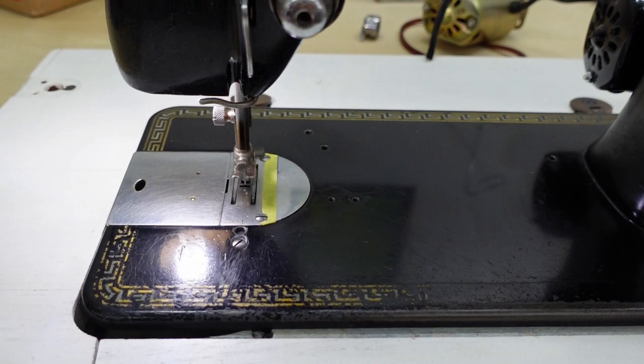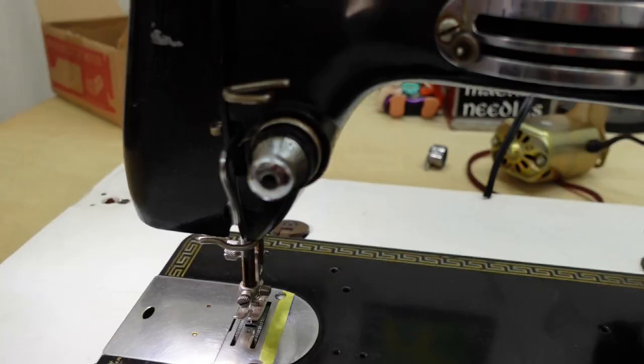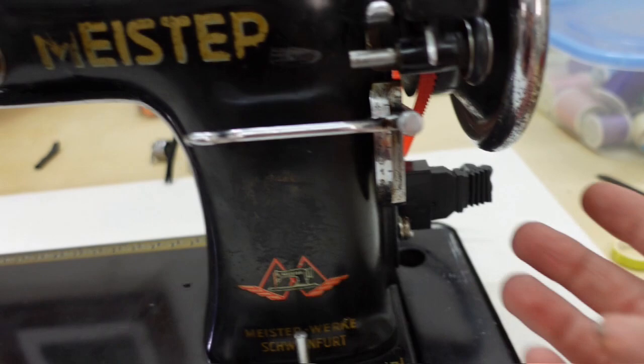It looks like I've got it floored and that's as fast as she wants to go, which is a little slower than my older motor, but it's good enough. I made a quick belt adjustment — loosened the screw and moved the bracket just a bit — and now my speed is much better.